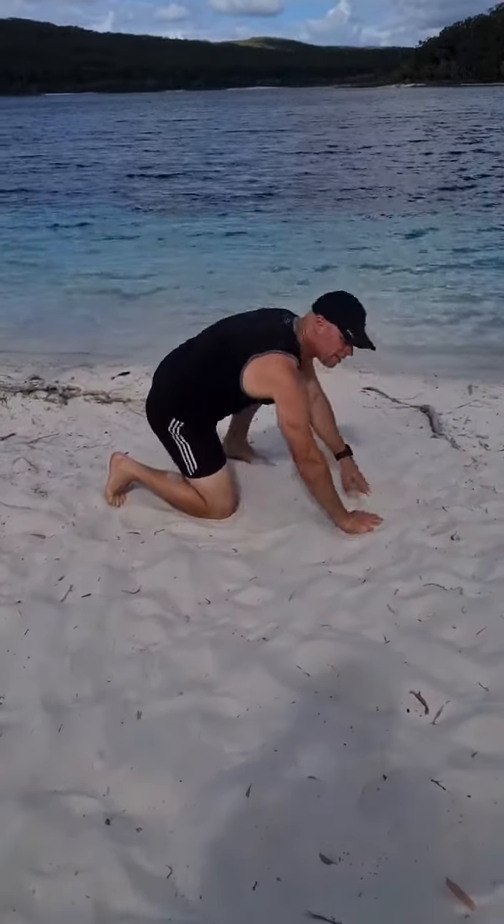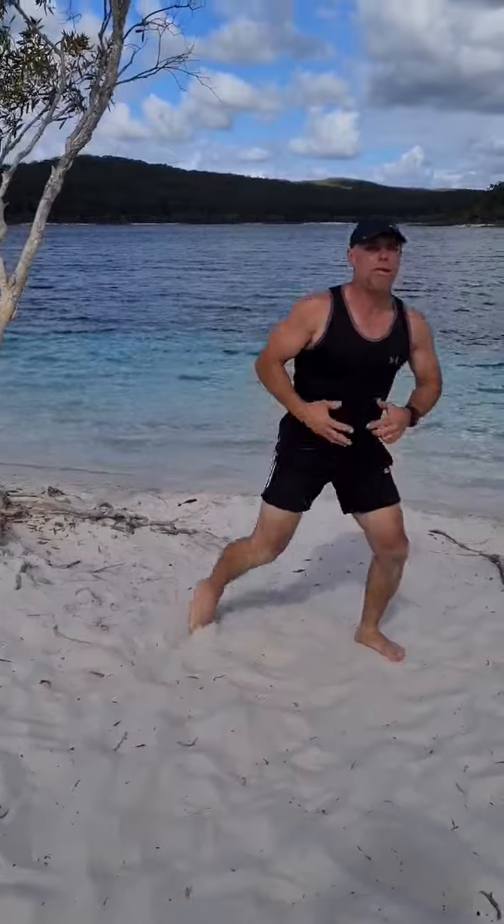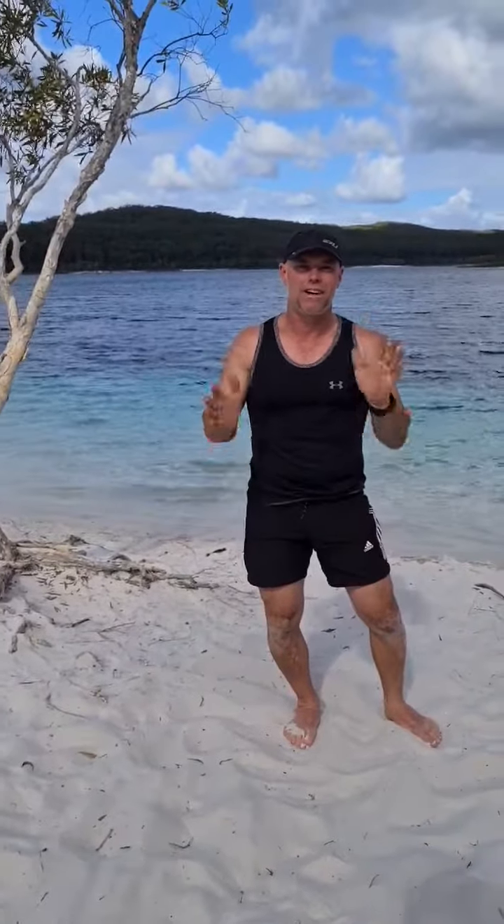Do 10 on each leg. You can do as many rounds as you like — maybe three rounds, so three lots of 10 on everything. It'll be a great leg workout. Let us know how you go with it and we'll see you soon. Take care guys, bye!